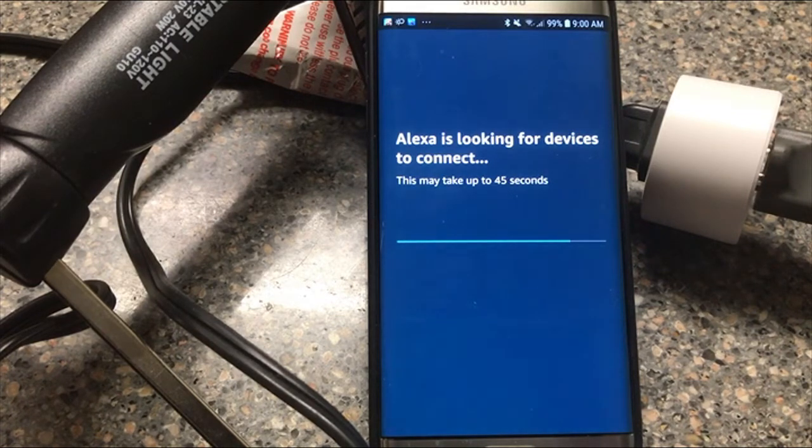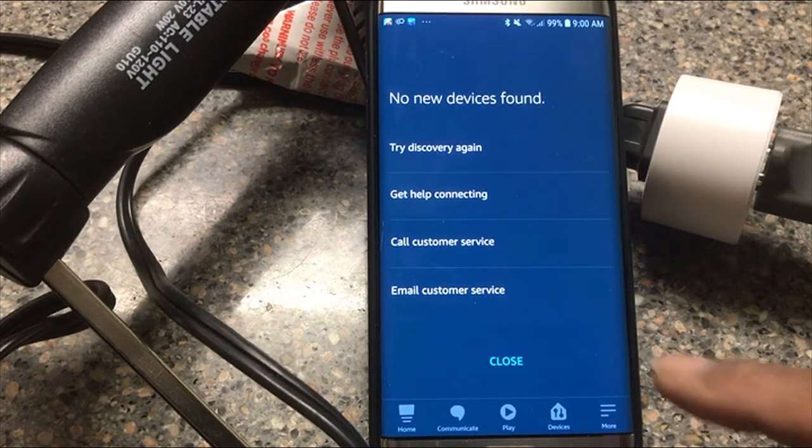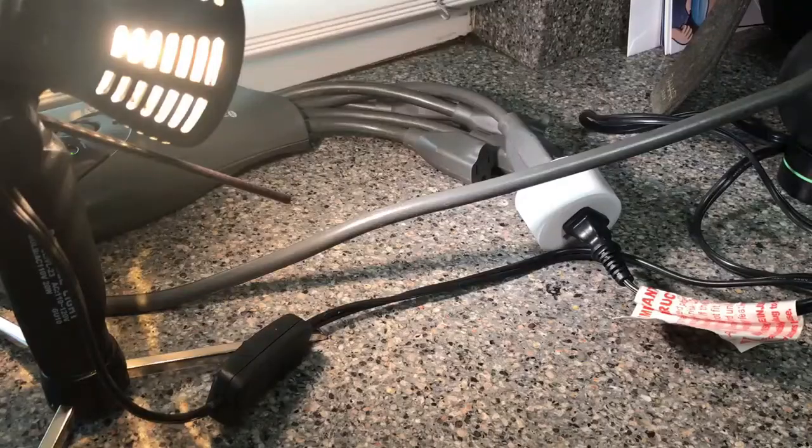I want you to be able to see that there's no trickery here — we actually are plugging this in. This is what you would go through if you were trying to make this happen. And lo and behold, it says no new device is found, so we're going to close it.